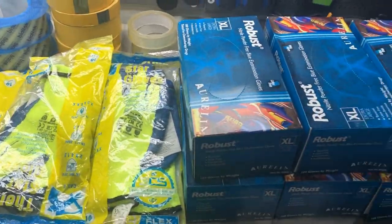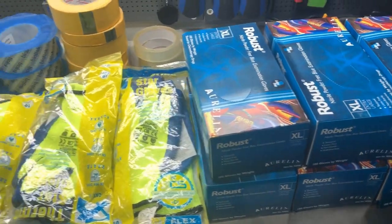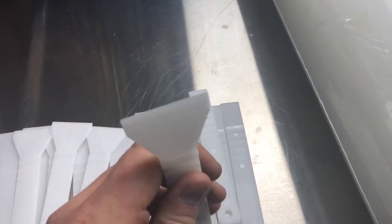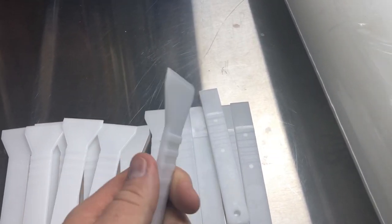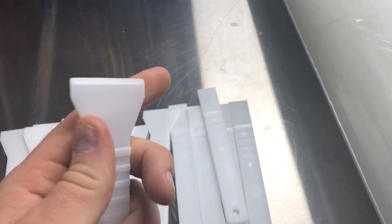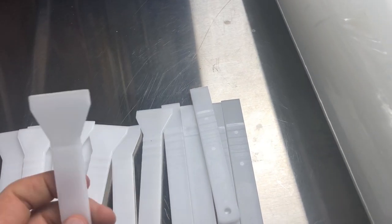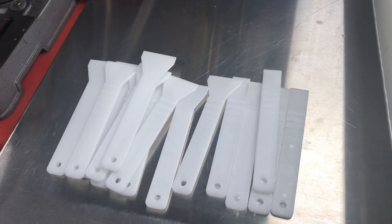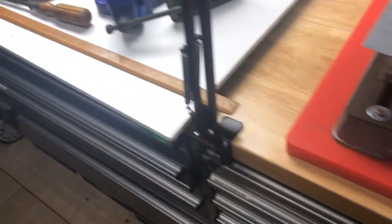He was a nice guy - there's a lot of PPE there, I was really happy with that. And these scrapers - they were actually for scraping chewing gum off, he had some chewing gum remover but I've got no use for that. But the scrapers might be handy - they're quite sharp and useful for mixing a bit of glue or epoxy. I'll stick them in the workshop.